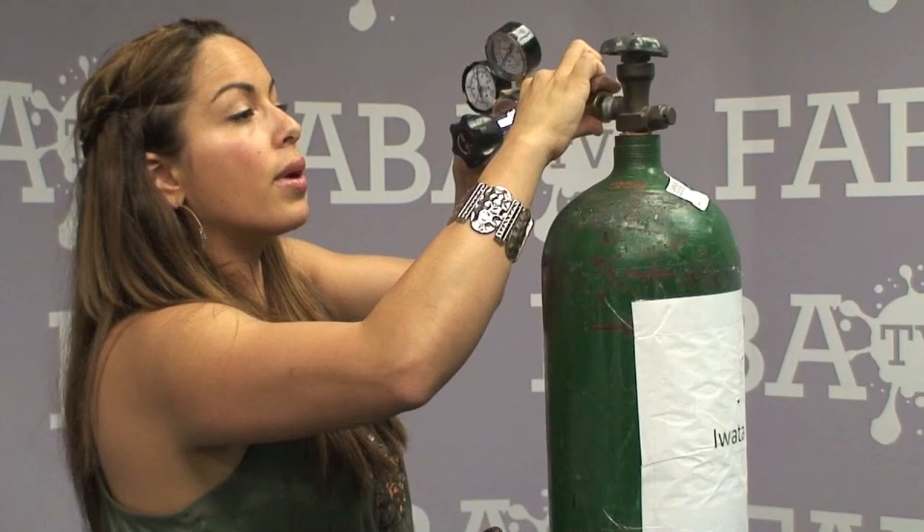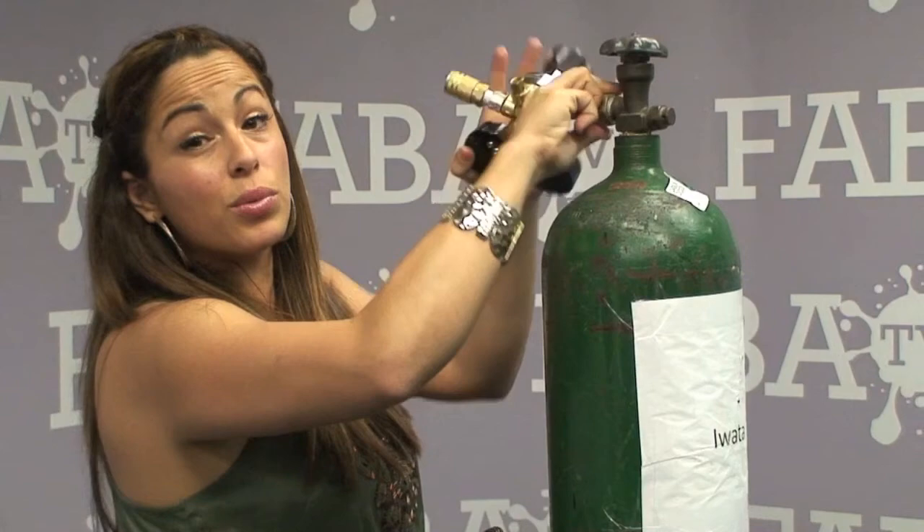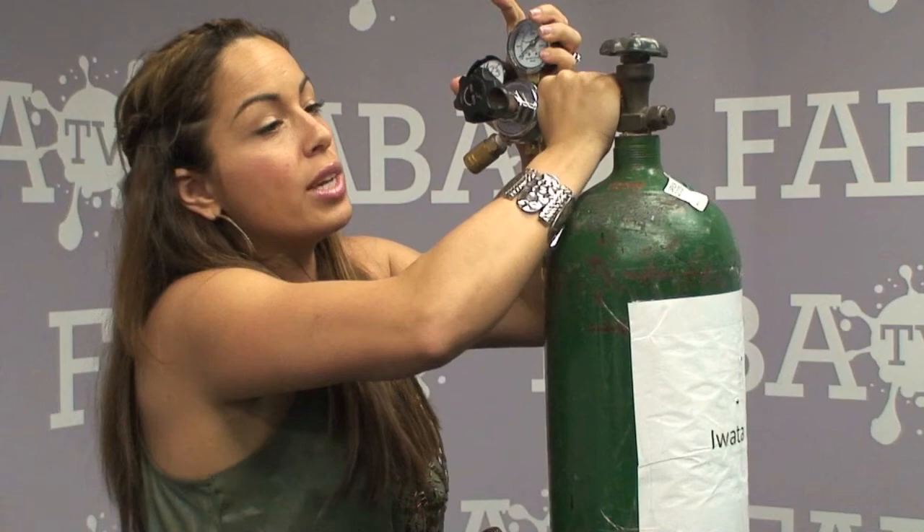Once you have your washer inside and you've put plumber's tape around the threading, you're just going to screw it on. You don't even really need a wrench, to tell you the truth, unless it's absolutely wobbling. You want to make sure you get a nice tight fit.